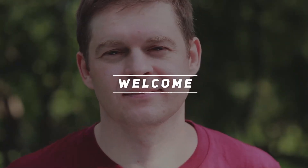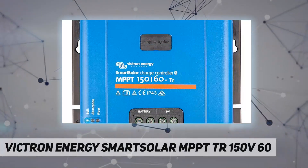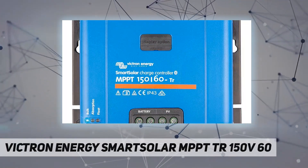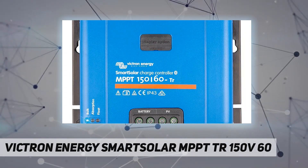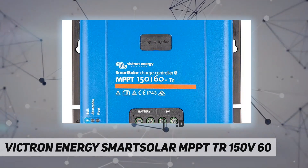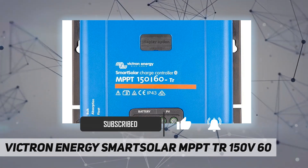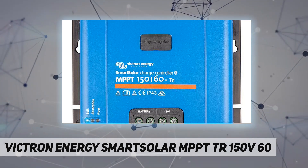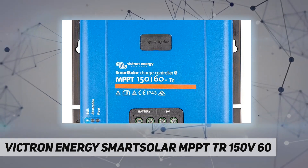Welcome back to my channel. The Victron Energy SmartSolar MPPT 150V 60A solar charger gathers energy from your solar panels and stores it in your batteries using the latest, fastest technology. SmartSolar maximizes this energy harvest, driving it intelligently to achieve full charge in the shortest possible time. SmartSolar also maintains battery health, extending its life.